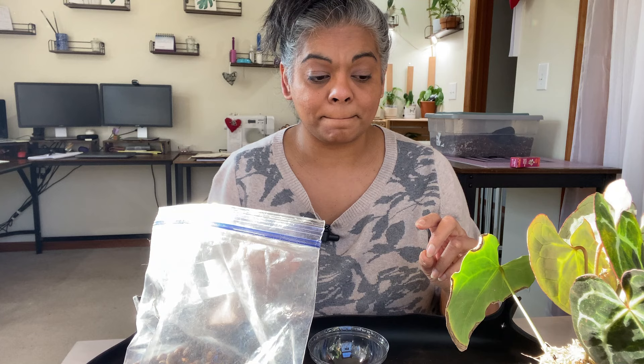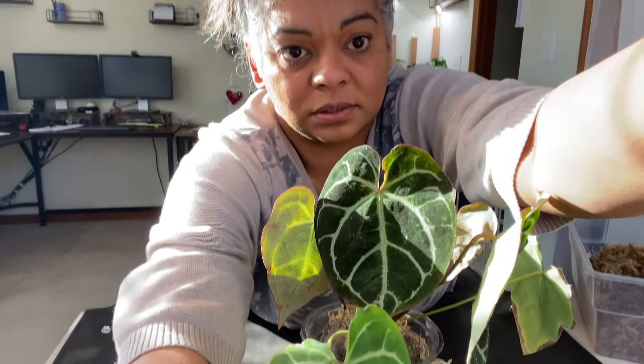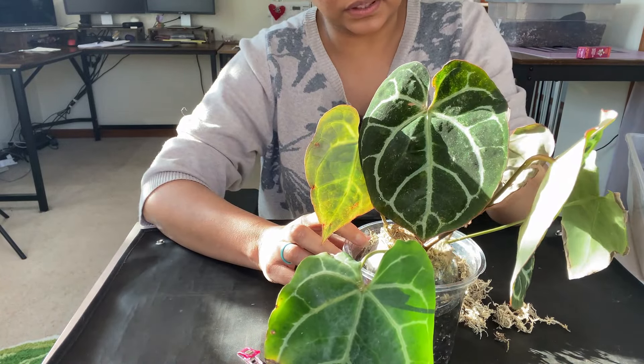I'm growing from using this lid into something a little bit more sturdy. I'm going to use LECA and moss instead of soil at the top because I want to try that to see if it does any better. The reason I'm using LECA is because sometimes the moss can get compacted in the dome, and I want more aeration in there. The LECA would add a little more aeration. Let me bring the camera down and show you what it looks like with the dome before I remove it.